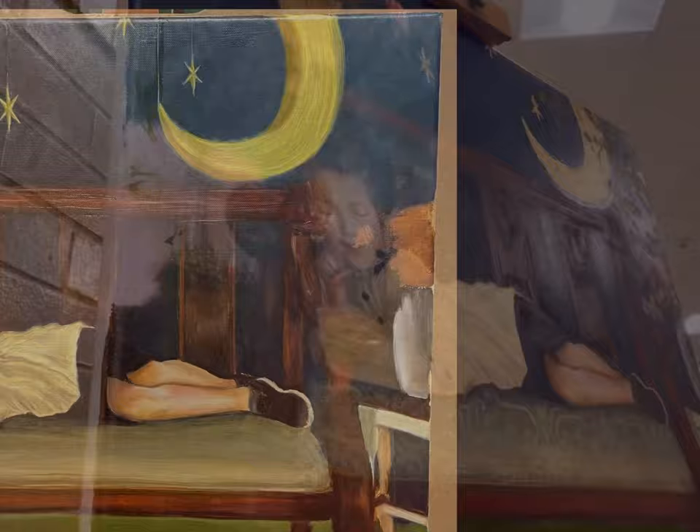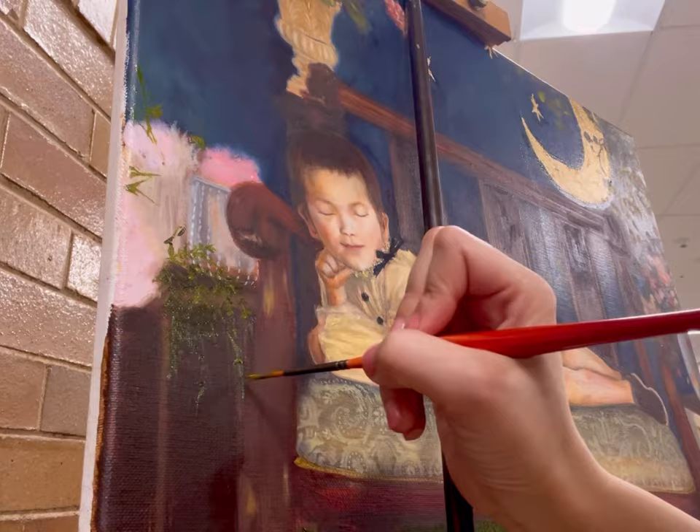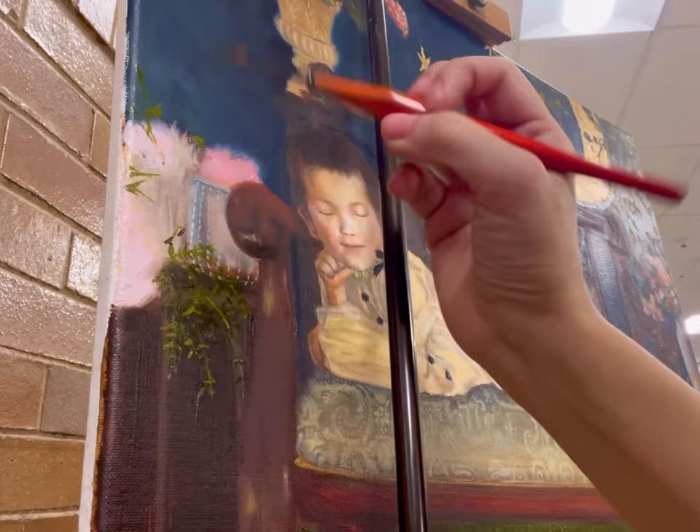Lately I had a chance to demonstrate painting in my son's elementary school, so I thought it's a good opportunity for me to bring this painting right there, since my son — who is the model in this painting — goes to the same school.